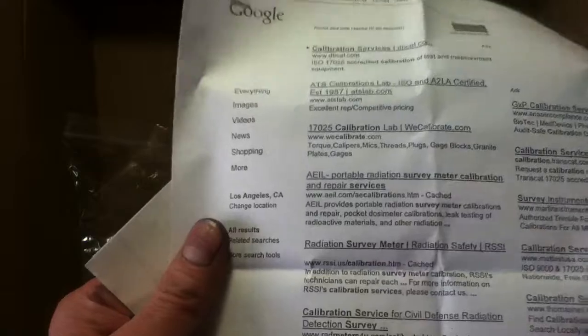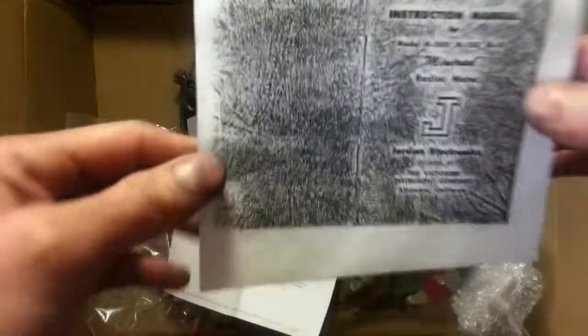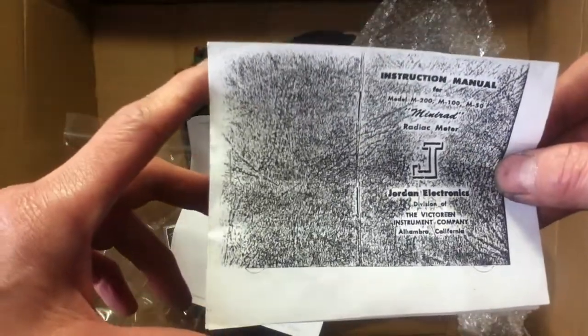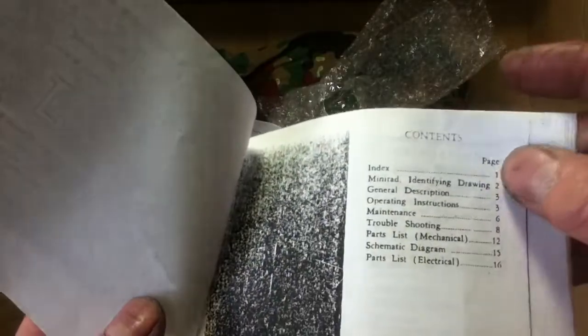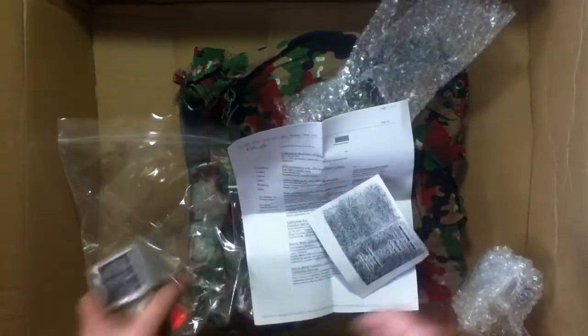It's a Google search. What the heck? So it's just a whole bunch of informational sites on calibration of the instrument. I like the way this was cut here. Definitely a photocopy — better to have than not have, I guess. The date of this manual has that very vintage look to it. Here's a schematic. Let's look at the device itself.